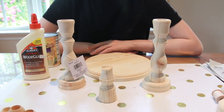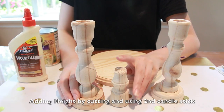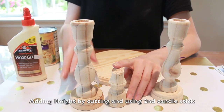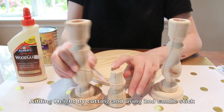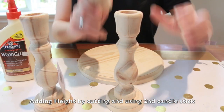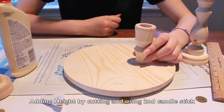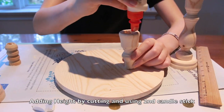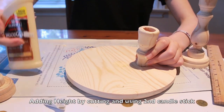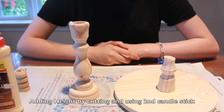If you have a short candlestick, there are three ways to add height. The first way does involve sawing. In this method, you cut one of the candlesticks in the thinnest part of the neck. As you can see, you don't even have to cut it straight. It fits into the top of the table. Glue the top of the candle holder to the center of the table. Now we can put it all together.